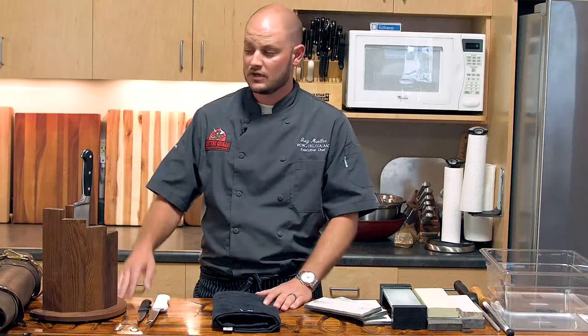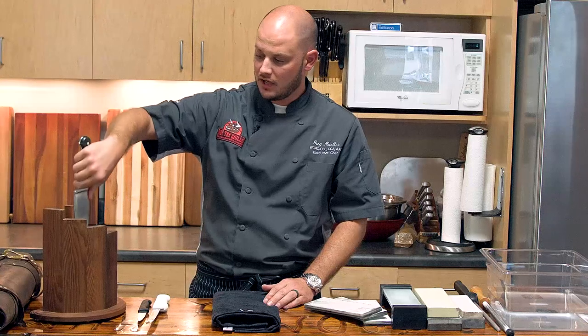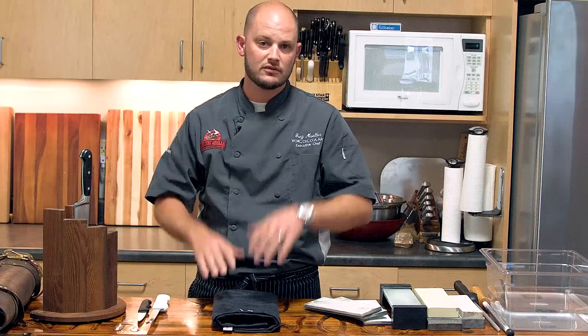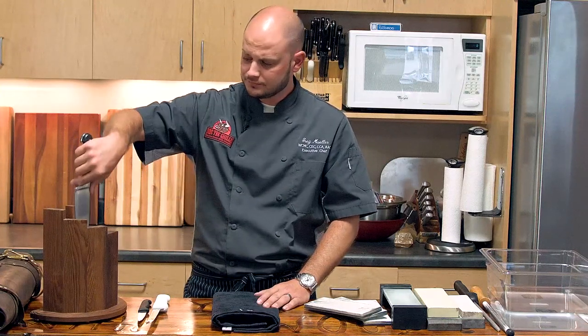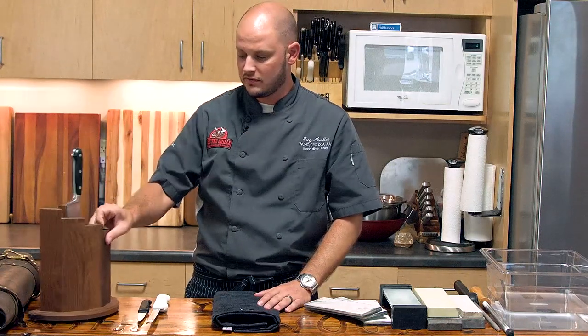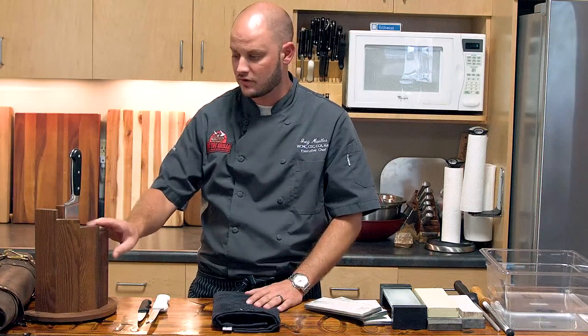First, let's talk about knife storage. Here we have a magnetic block. It's really easy if you're going to display your knives in the kitchen — go ahead and stash them in a magnetic block. You really want to avoid throwing them in a drawer as they can bang together. Obviously your edge will hit things and your knives will become dull. Whether it's a magnetic block on the wall or one of these freestanding knife blocks, whatever you choose is great.